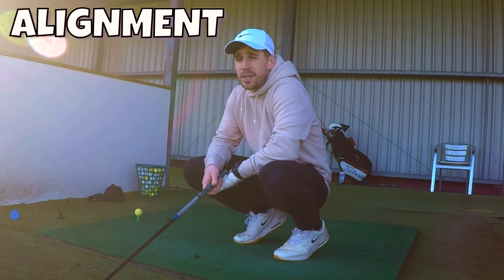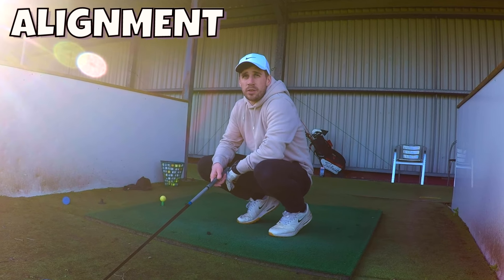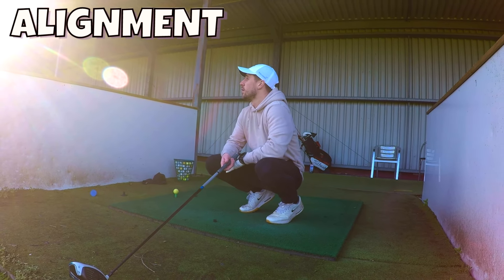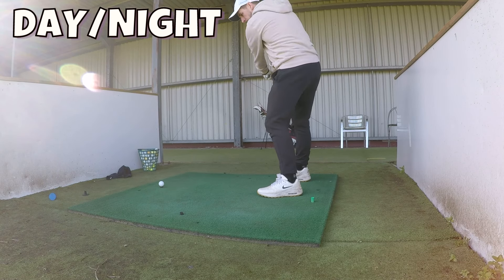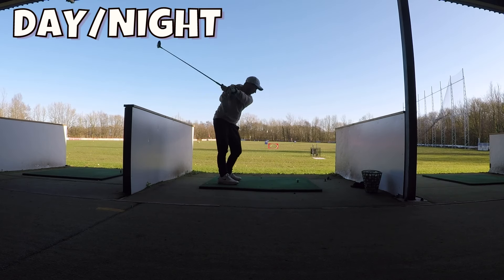It doesn't pick up every shot — hitting shot after shot and getting no feedback is pretty frustrating. There are quite a few no-reads, though on the whole it's pretty good.